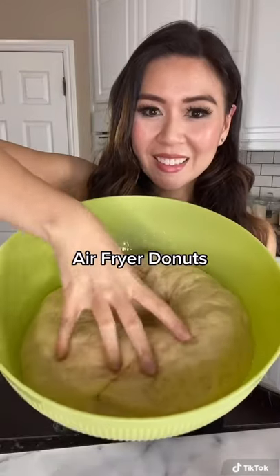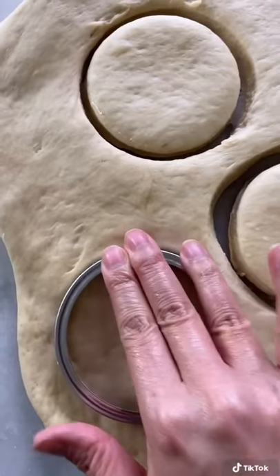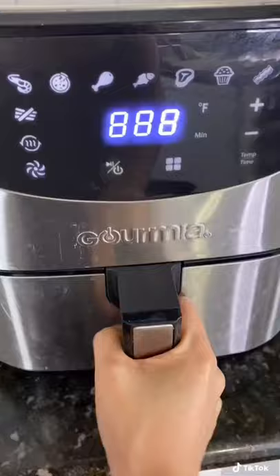Is it possible to make Krispy Kreme donuts in the air fryer? Let's dust our cutting board with a little flour and then roll out our dough. I actually use mason jar lids to cut out my donut shapes, and the tips of my cake frosting for the donut holes. Spray with a little bit of avocado oil.